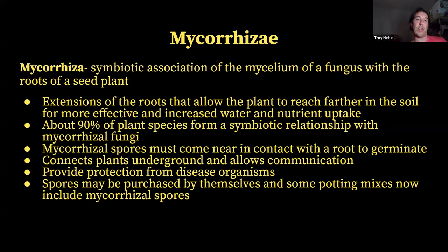Mycorrhizal fungi are obligate symbionts, which means their spores need to come near a root to germinate. They don't necessarily need to come right up against the root, but within just a few centimeters so they can get chemical signals from roots and know to germinate and grow out to that living root and make a connection with it.